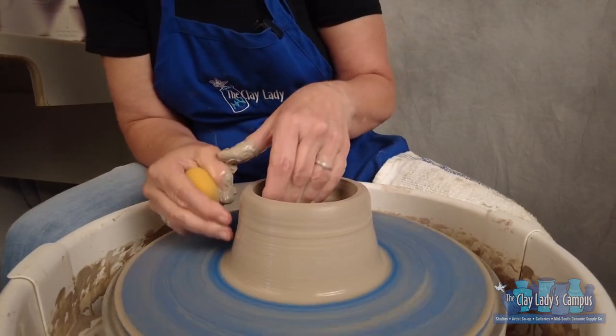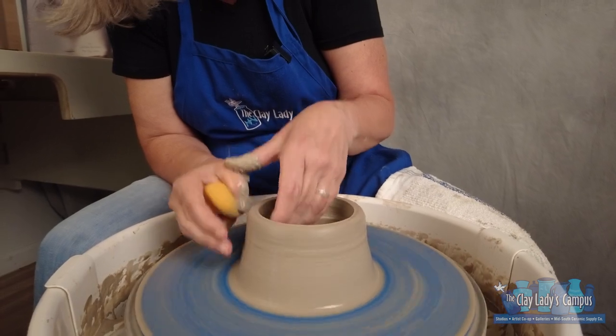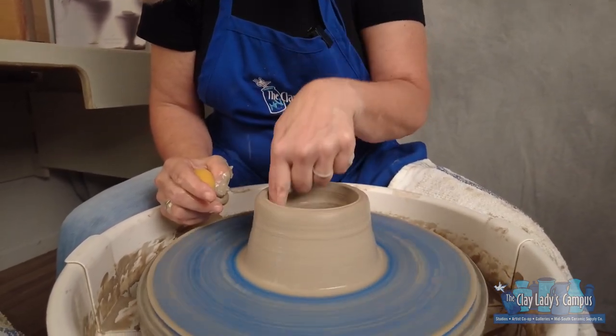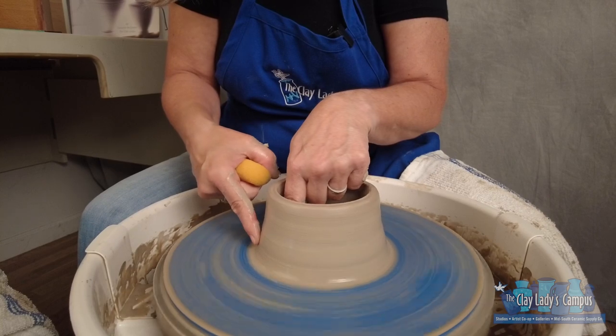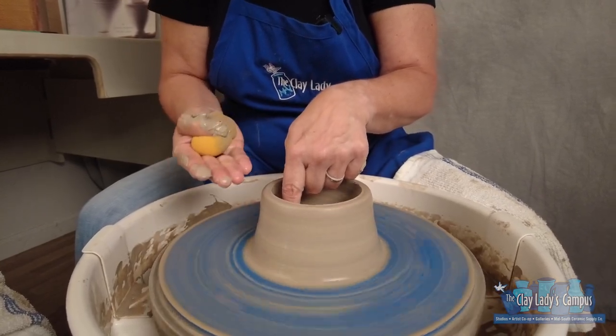The goal of pulling up is not to make a thin wall. The goal of pulling up is to make a consistently thick wall. I can look at the inside of my pot and see that my walls are going straight up and down, but out here my walls are going at an angle. That gives me a clue about where my clay is that I'm trying to push up into my wall.